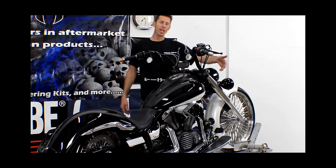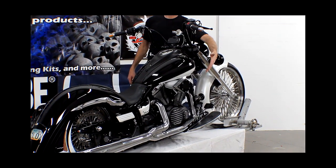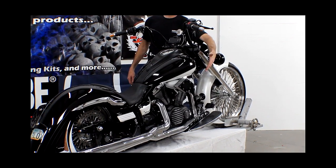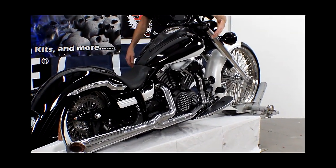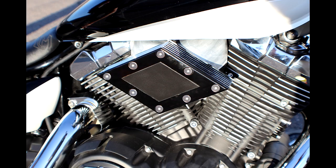Our performance air intake is an adapter that we designed, but we installed a Harley-Davidson diamond cut air filter. It has a diamond shape but features that traditional Harley-Davidson bolt pattern, so it'll fit on all of our performance air intake systems.